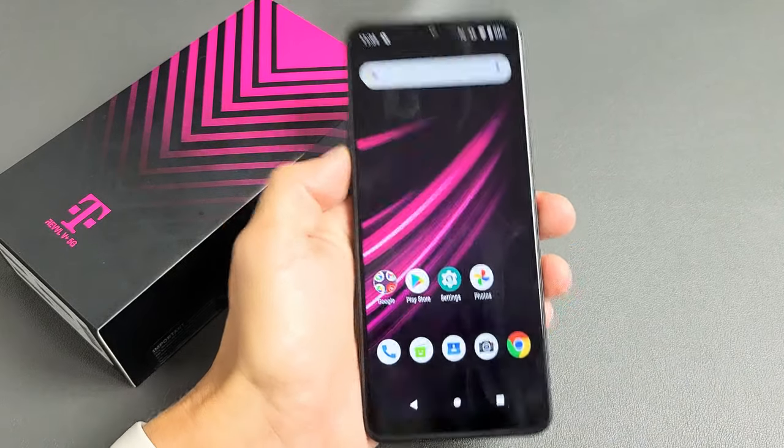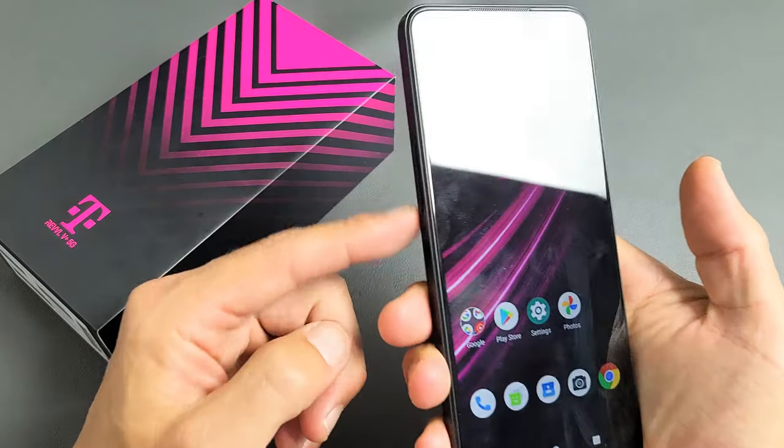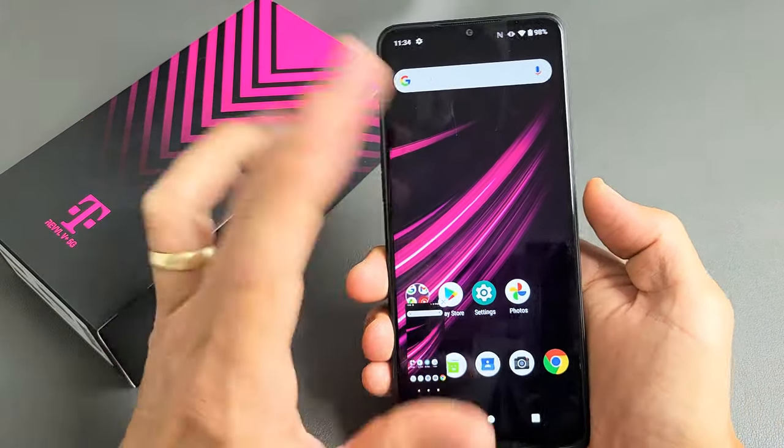I have a Revel V Plus 5G phone here. I'm going to show you the easiest way to take a screenshot. It's a two-key combination: the volume down and the power button. Press and hold both buttons and just wait until you see that flash.